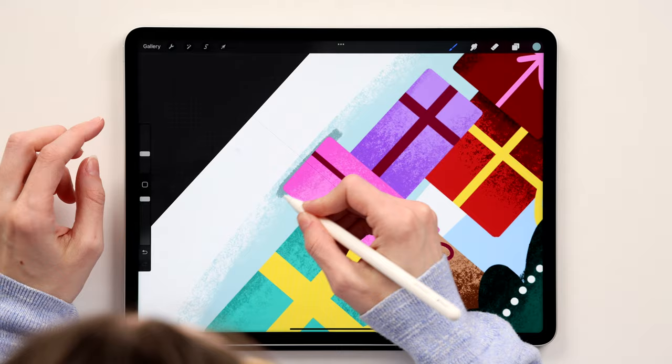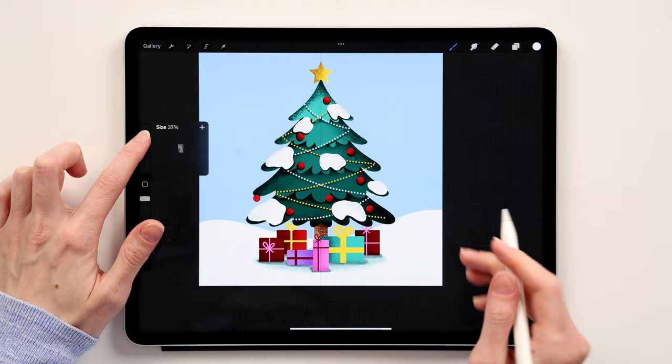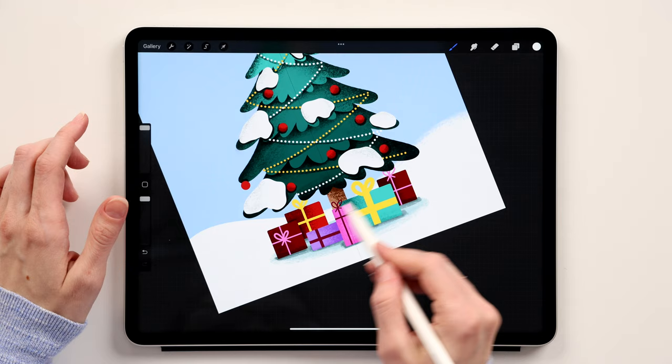The presents are ready. Now fix the snow: go to the snow layer, take white, make sure you're using the 6B Pencil, and just add a small irregular line at the edge so it doesn't look too straight and resembles real snow.